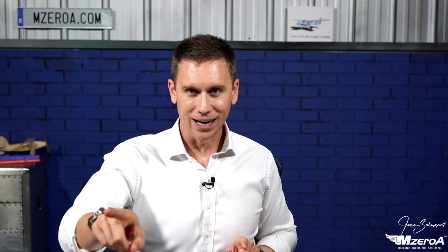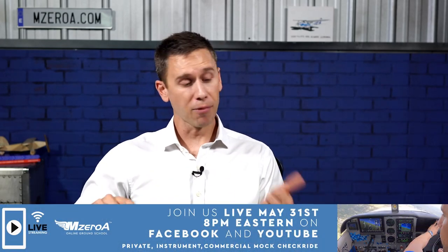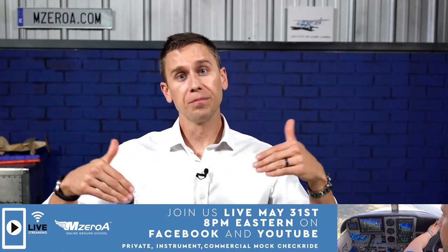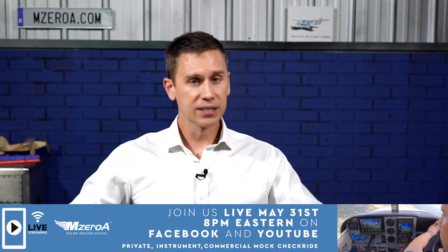I mentioned in some previous videos — if you're loving this series, May 31st at 8 p.m. Eastern Time I'm doing a huge mock checkride covering private, instrument, commercial, and CFI-type questions, right here on YouTube and Facebook. There are links below — set up a calendar alert on your iPhone or Android phone.